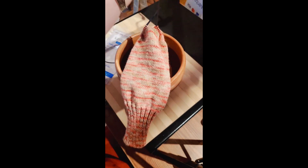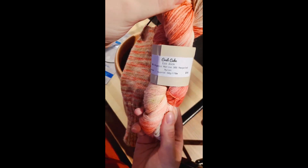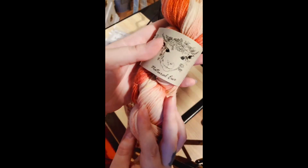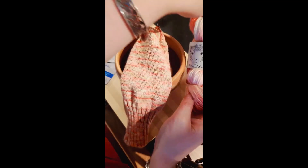If you'd like to make yourself a pair, the colorway I'm using is called Crab Cakes on our Eco Sock. It's a 50-gram skein, 170 meters per skein, so you need one per sock, or you can go for our 100-gram skeins, which will make a set of socks.